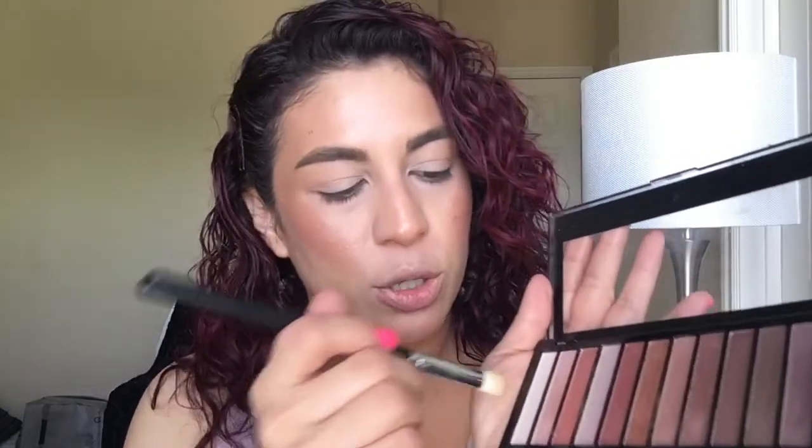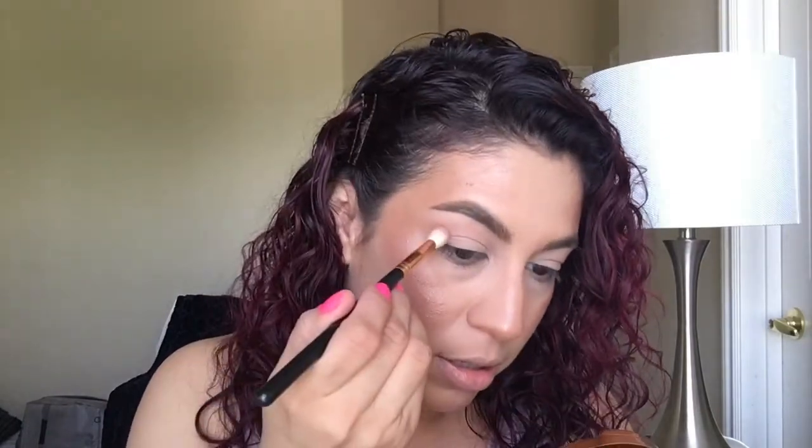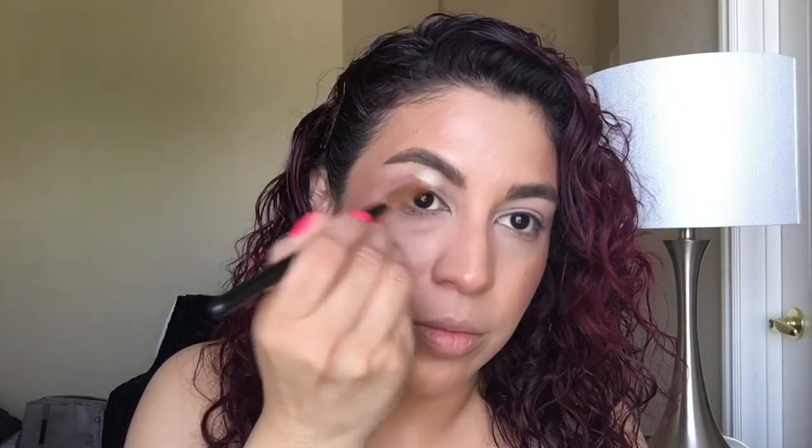I am going to use the Makeup Revolution palette. I picked this up and I was really impressed — it's almost like a dupe for the Naked 3. I'm going to use the Morphe M517. I'm going to go in with this vanilla shade to set. We want to ensure that the rest of our shadows blend out nicely. I'm going to try this next one as a transition shade — it's kind of a cool tone. And then I'm going to use a shade to deepen that a little bit — kind of like a brown tone. Oh yeah, but it's pretty. It's not too dark.